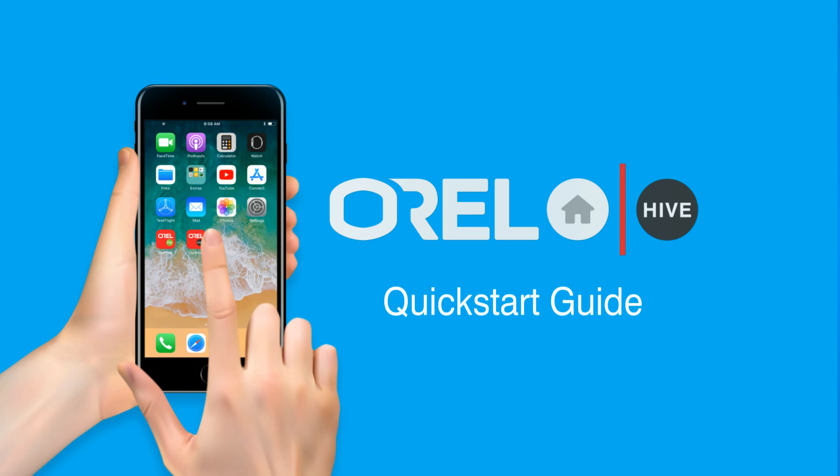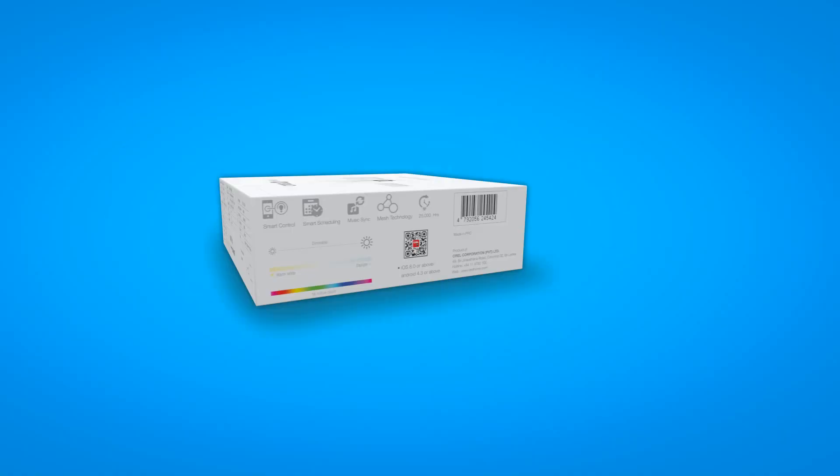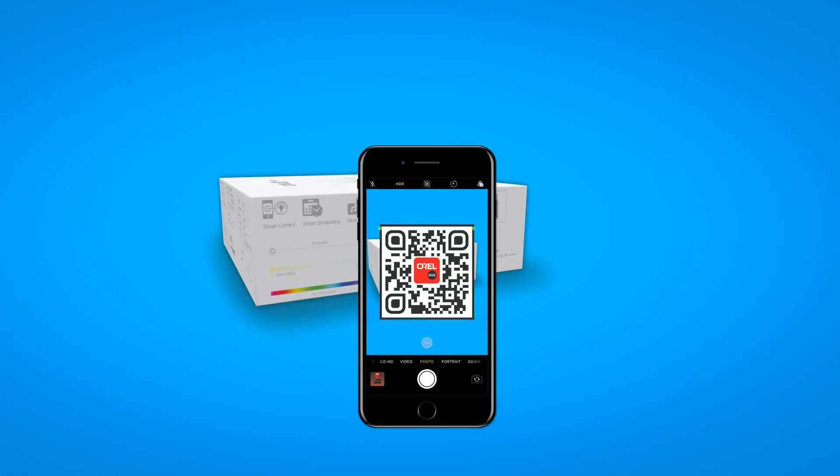Introducing Aurel Hive. Download the application by scanning the QR code printed on the packaging.